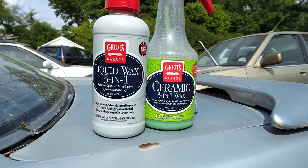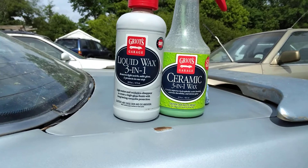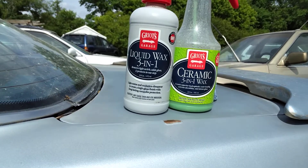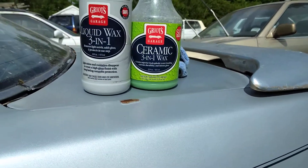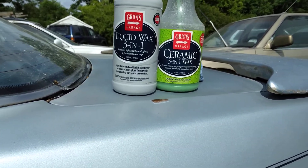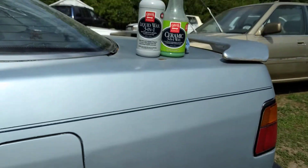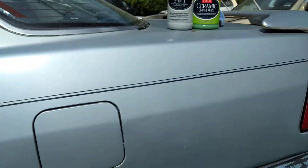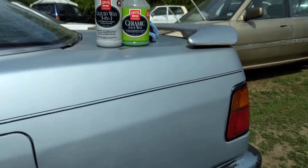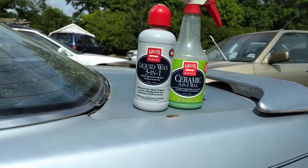Welcome back to the channel. In this video we're gonna do a perfect combination — we're gonna use the Grills Garage liquid wax three-in-one with the ceramic three-in-one wax. We're gonna see how much gloss we can get on this blue paint, then we're gonna take it over to the white paint job and see how much gloss we can get.